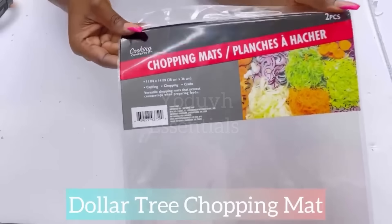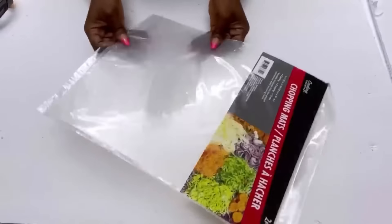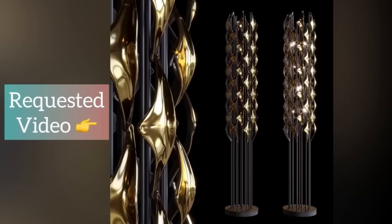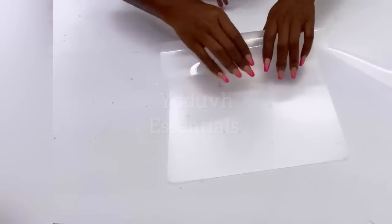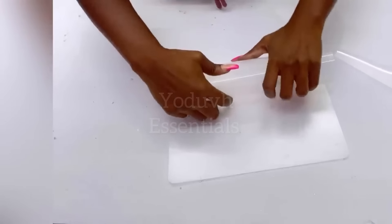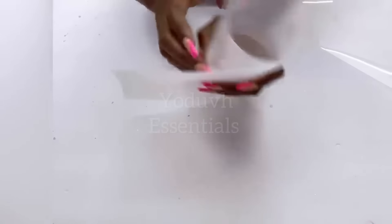I'm starting off this DIY project with Dollar Tree chopping mats. This is a requested video and this is what I'm going to be recreating. I will be using other items but I'll start with the chopping mats. I'm going to use two that are in the pack, rolling them to the size that I want. To keep the shape in place, you can either glue it down or staple it.